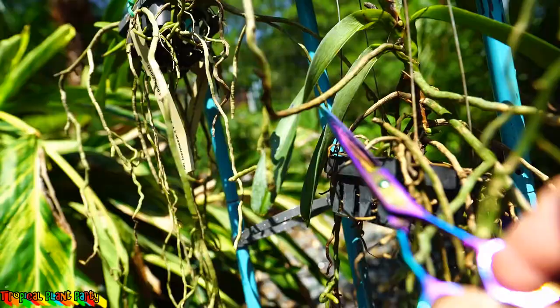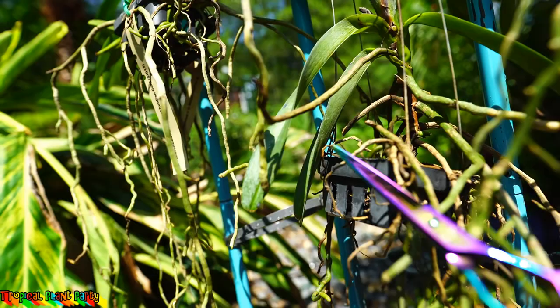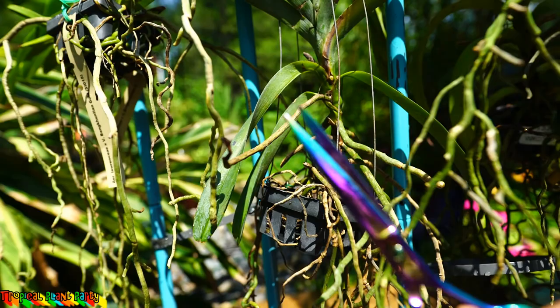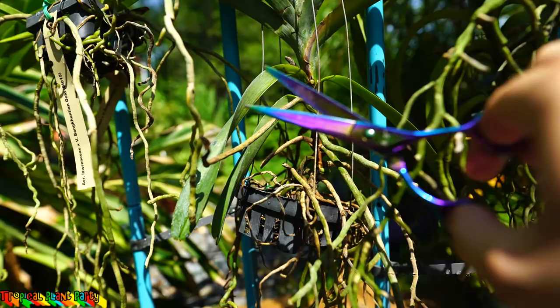Now, this root right here — the tip of it is dead, but the rest of it still has green in it so I can cut it a little ways back. I want to say though, when cutting live tissue — I went ahead and sanitized these scissors since I've got everything that looked completely dead off and now I'm pruning dead tips. So when cutting into live tissue I'm definitely going to sanitize. I gave them a rinse and put a little bit of alcohol on them. A flame is best but I'm out of butane, so this will work.